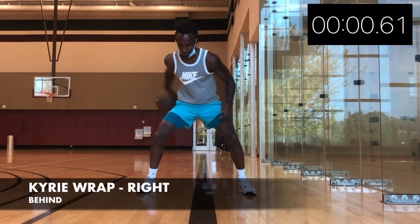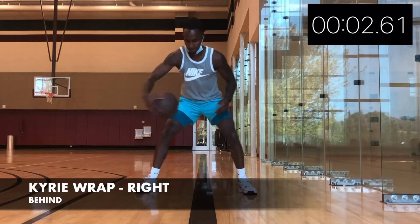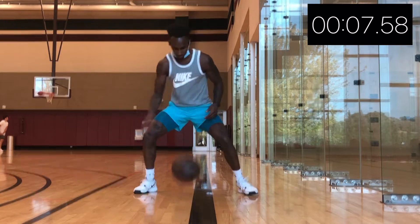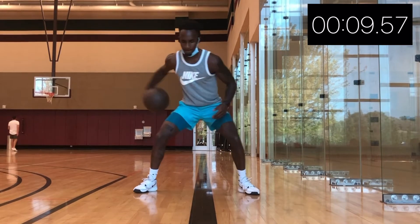Now let's get going with the Kyrie wrap. We're gonna start with our right hand, and you're gonna go backwards between the legs. Keep going with your right, and if you have to, you can cup the ball and then wrap it around your leg.